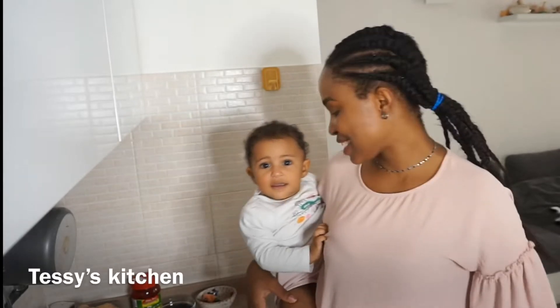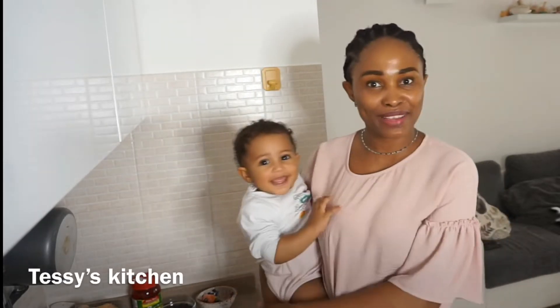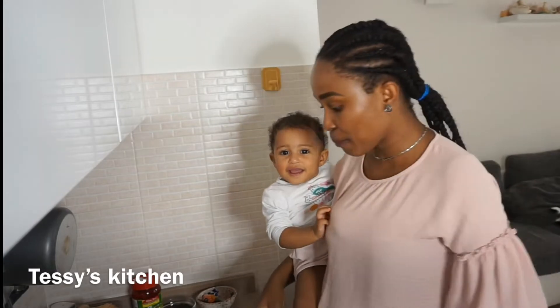Hi everyone and welcome back to my channel. Yes, she's here, and I think this is the first time I'm showing my baby's face — baby girl's face — on this channel.